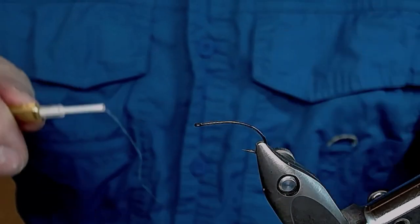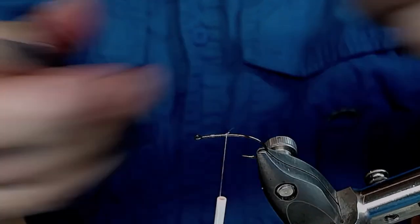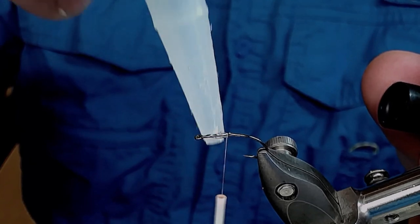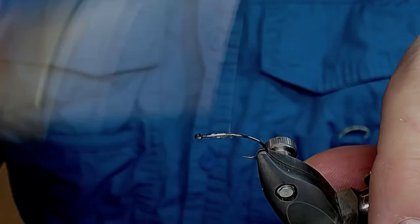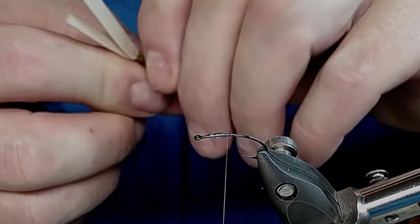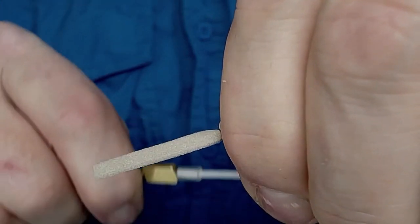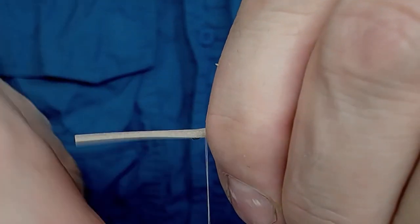I'll start again with attaching my thread. Take some liquid fusion — just a little bit. I'm allergic to super glue so I can't use that, so I use liquid fusion instead — it works really well for me. Now I'm gonna find this little body, and start by whipping this backwards, attaching it onto the hook — maybe a little bit further forwards — and attach it.